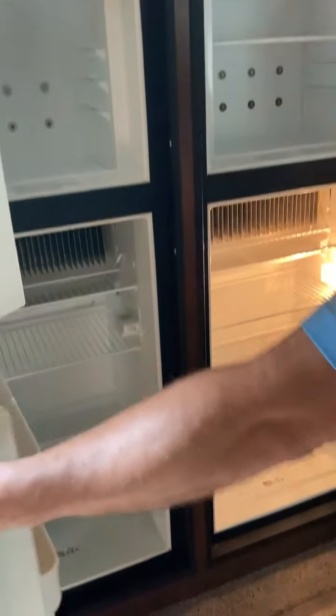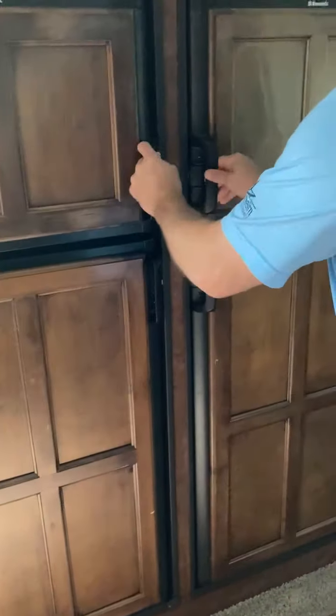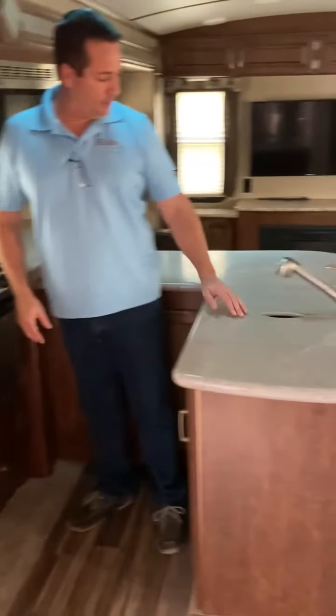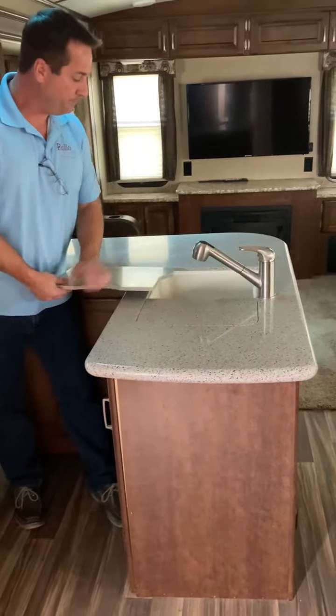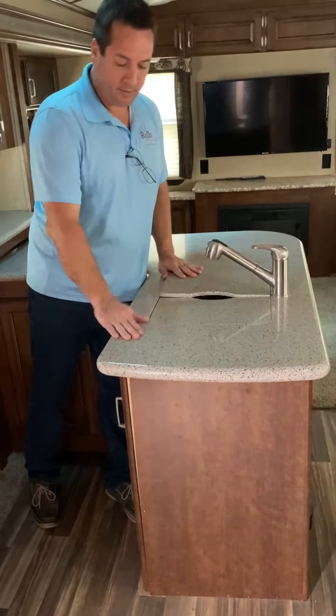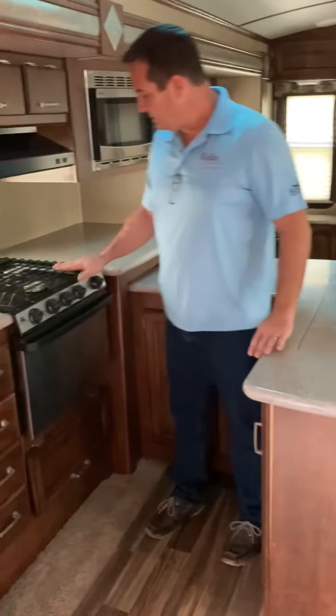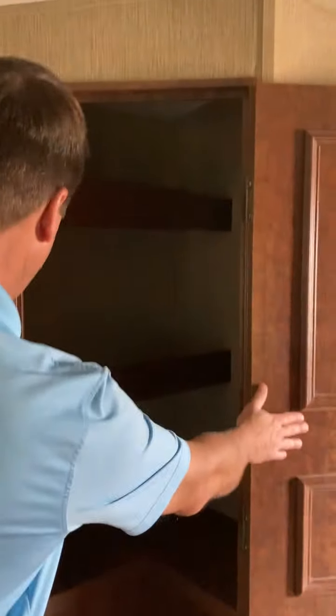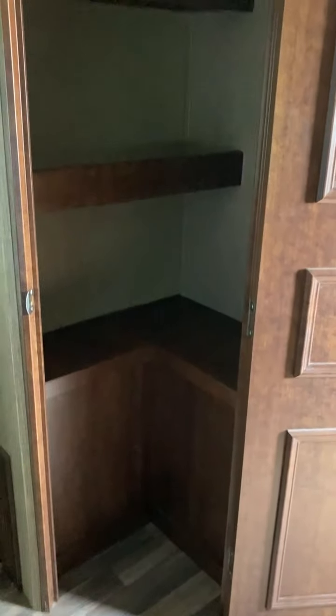Starting the kitchen, we've got two freezers, two refrigerators. Lots of storage, cabinet space, an island with the sink. Upgraded countertops, stove, vent hood, microwave, and air vent. Over here we've got a full close-in large storage pantry.